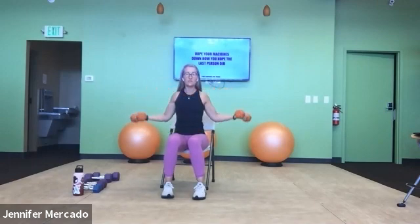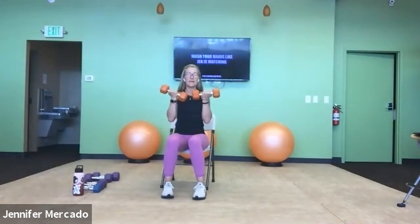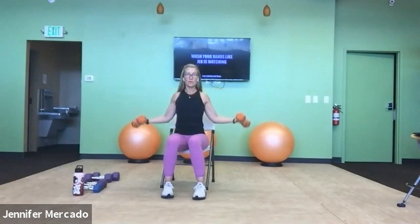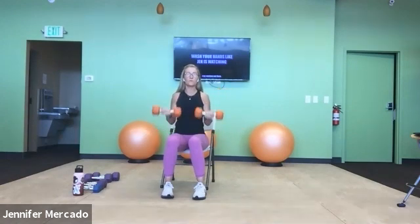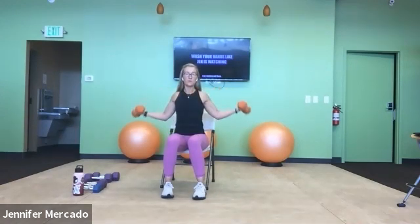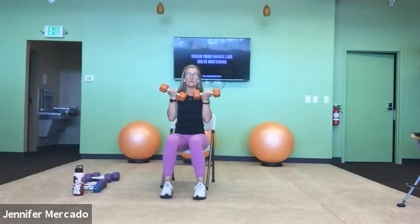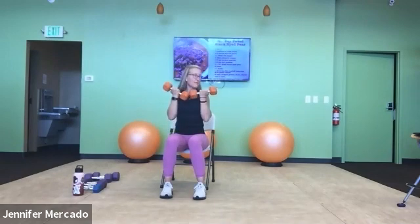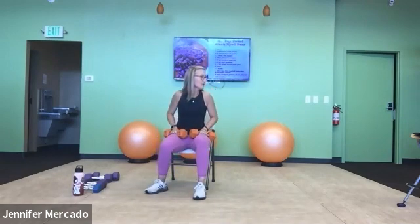Keep your elbows into your ribs as well as you can and focus on trying to keep your torso as still as you can. Eight, nine, ten — five more: one, two, three, four, and five. Lower the dumbbells with control.